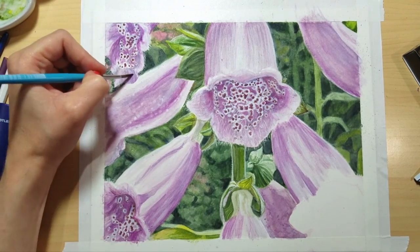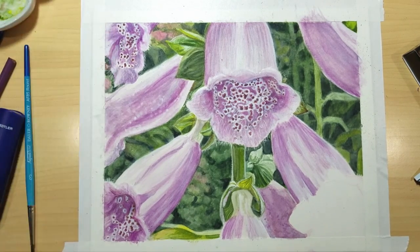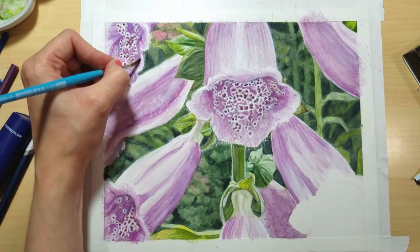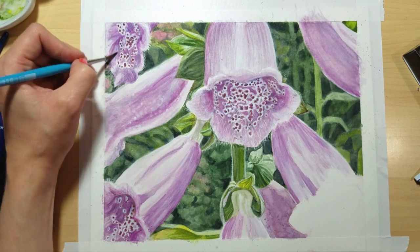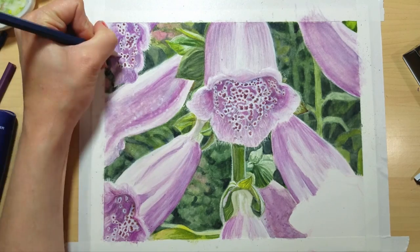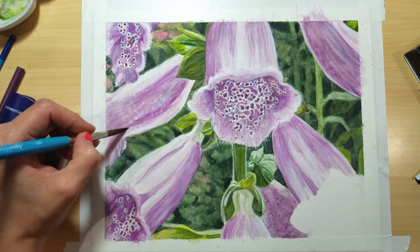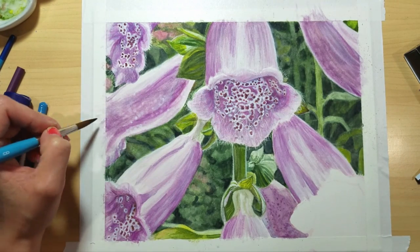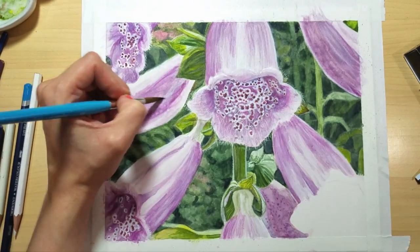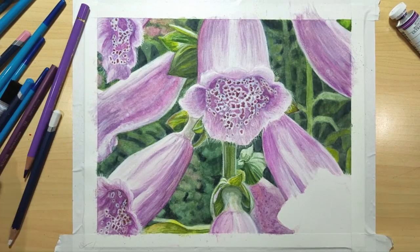I'm a big fan of using different supplies in ways they're not necessarily intended for, because I think we should take full advantage of the supplies that we have and always be experimenting to find easier ways to create the effects we're after as artists. I'm just going in and brightening up some of those spots. I'm sorry if this video is a little bit more negative than what I usually put out there — I couldn't very well put this video out there and just act as though it was a tutorial without talking about this subject, because it was something that was present throughout me working on this painting the whole time.